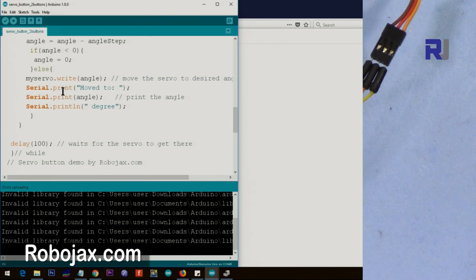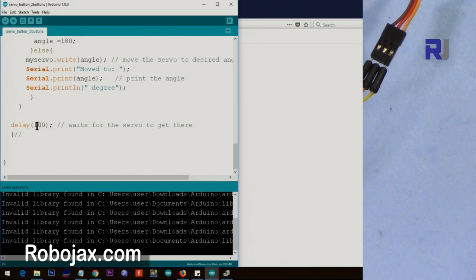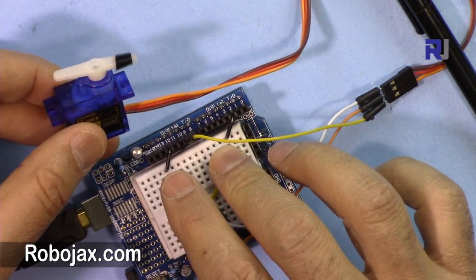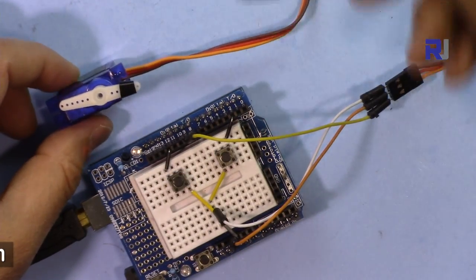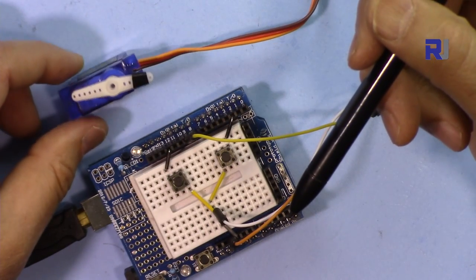I used 100 milliseconds delay here. If you want the servo to move slower, increase this value; if you want it faster, make it smaller. Thank you for watching. This was an example of how to control a servo with two buttons for left and right. Please subscribe to get updates on upcoming videos, and if you have any questions or comments please post them in the comment section below.